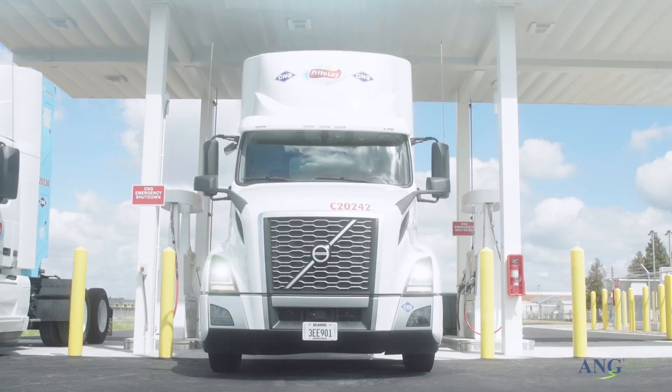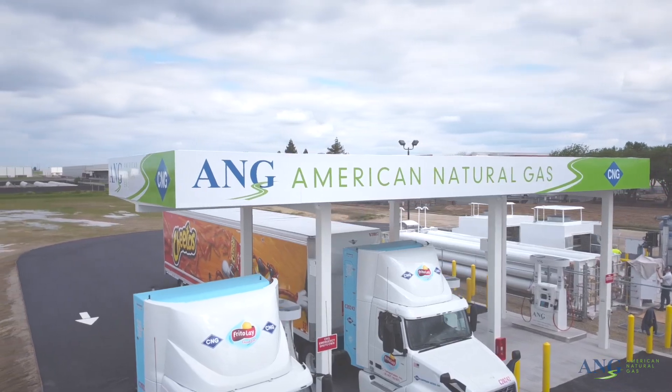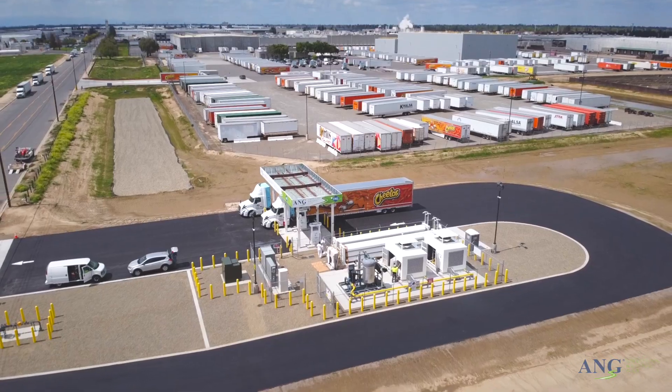Refueling at any of American Natural Gas's public CNG fueling stations is safe, fast, and easy when done correctly.